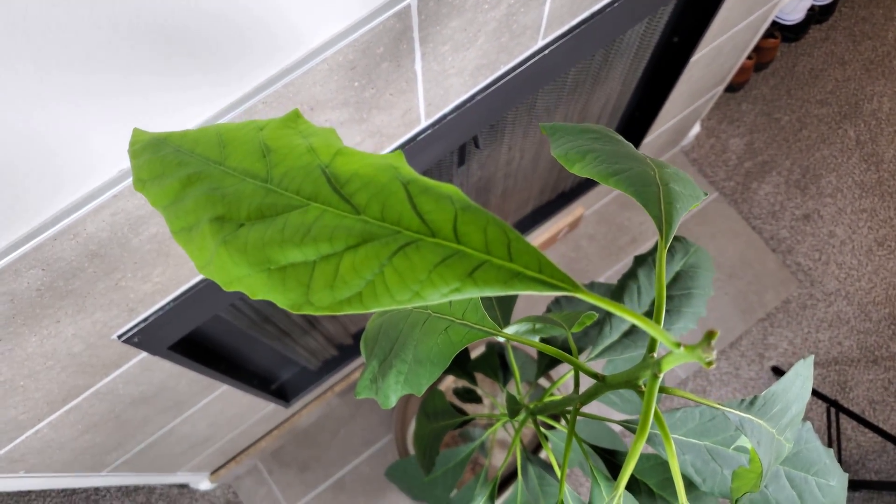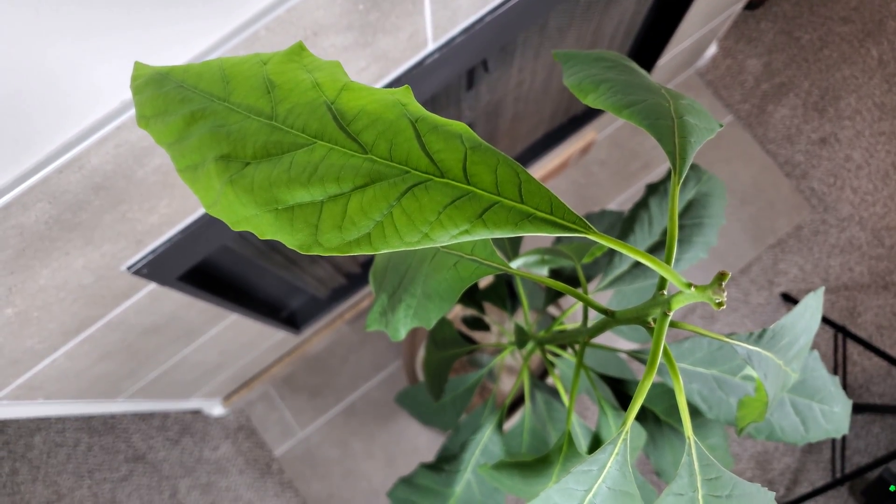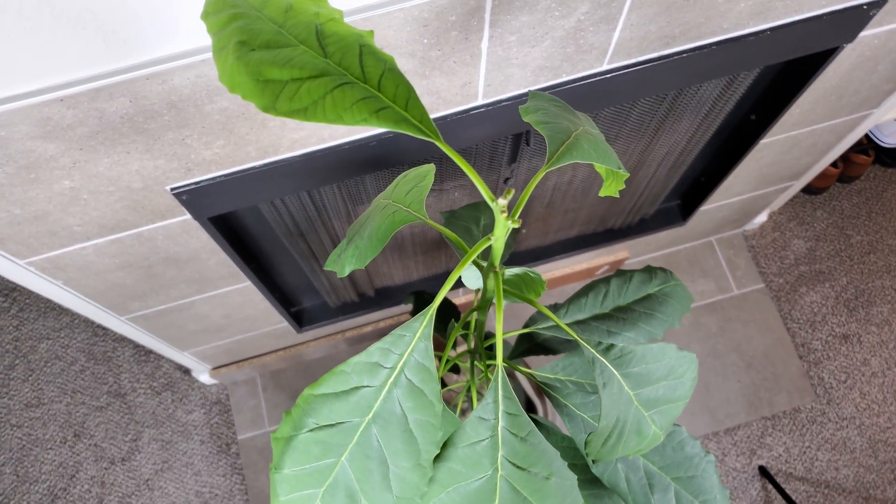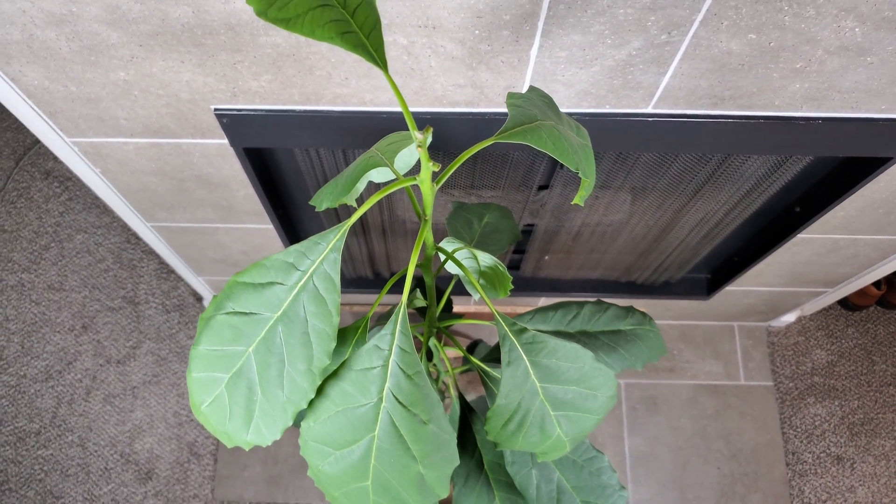This one leaf at the top has a lot of turgor pressure and I hope I get either a fifth set of leaves, or the fourth set continues. Thanks for watching.